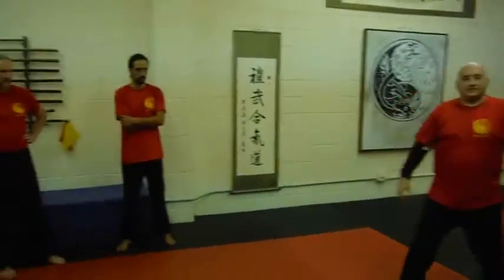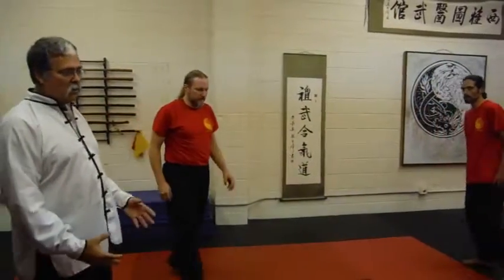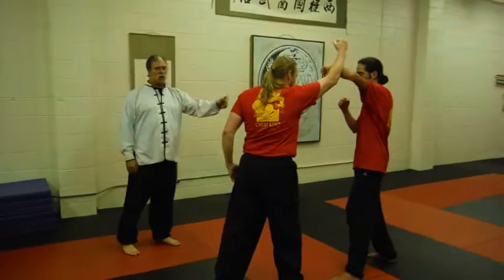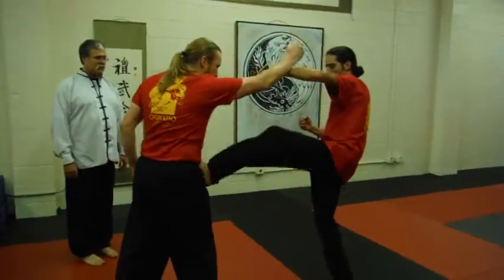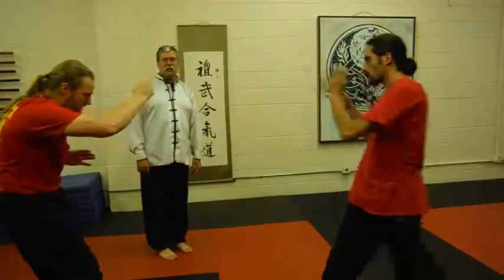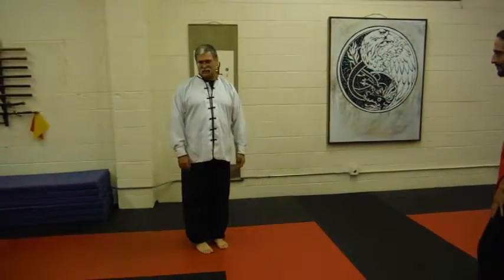The next technique is called Kicking Tiger. This technique is against any kind of overhead attack. Mateo's doing an upper block to stop the attack coming down. He's going to execute a front thrust kick, stepping through into a cross-behind side kick into his palm.